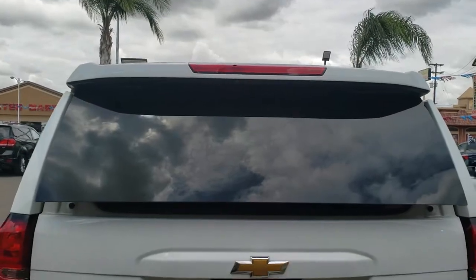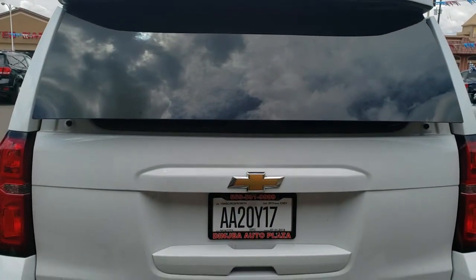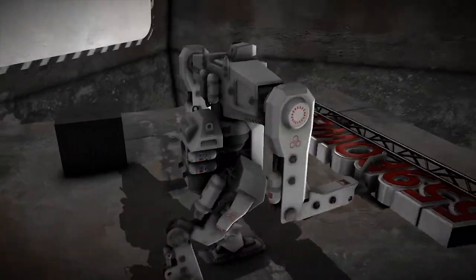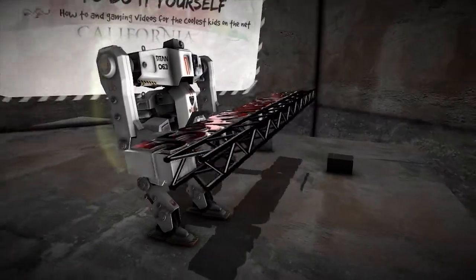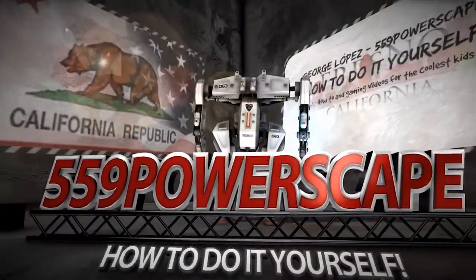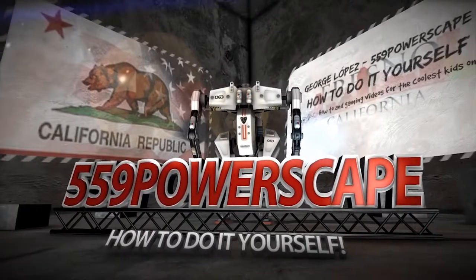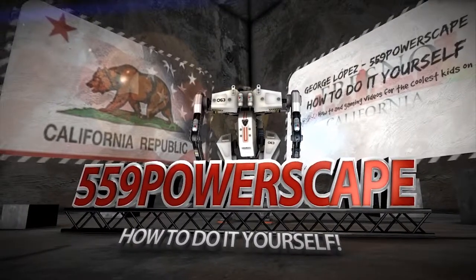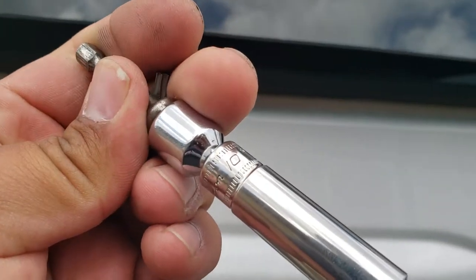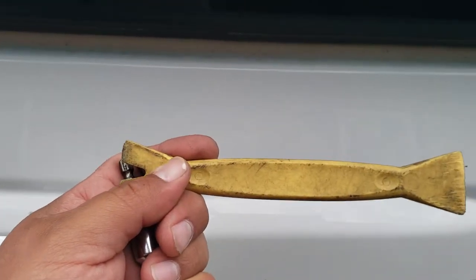Today we're going to remove a third brake light from a 2015 Chevy Suburban. The tools you're going to need are a T25 Torx, a 10mm, and a trim tool. Let's go ahead and get started.